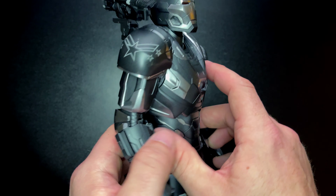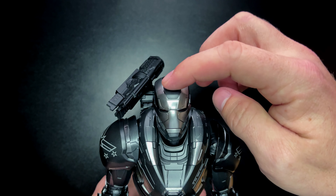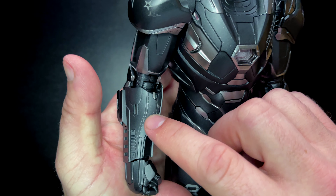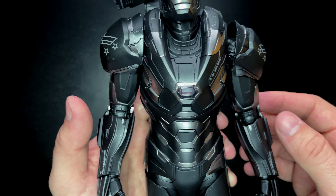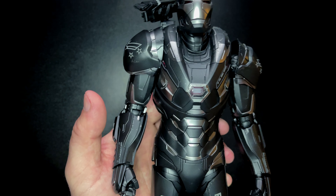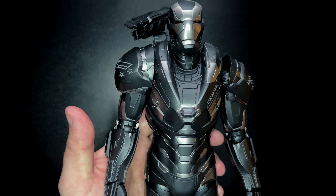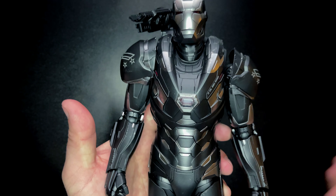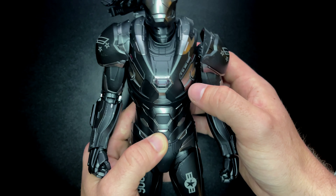There are a lot of battery compartments on this figure. The reactor battery slot is right here, this piece comes off to put batteries in for the eyes, and there are LED lights here as well as here — these plates come off too. I'll be honest: I don't put batteries in my figures. It doesn't seem practical to me because for the amount of time it takes to put the batteries in, they last maybe a couple of minutes, and you have to keep opening and closing plates to turn them on and off.